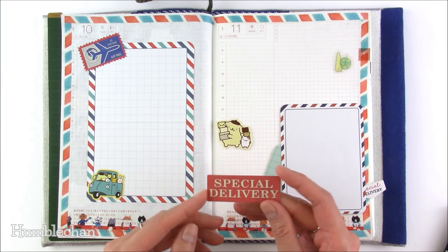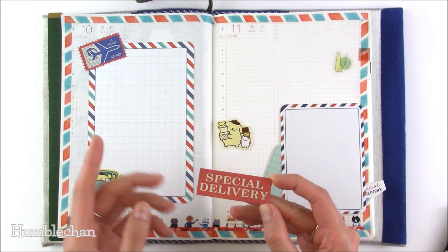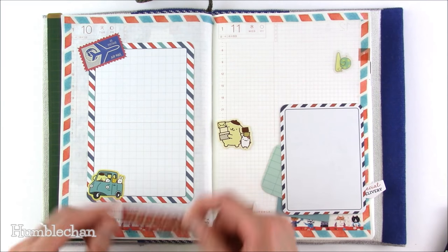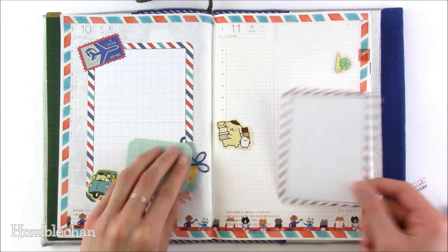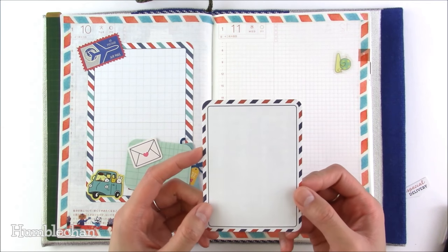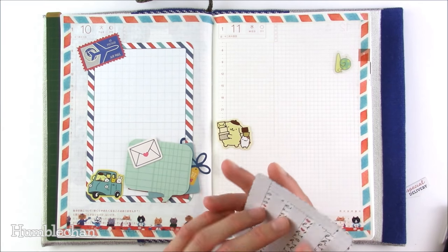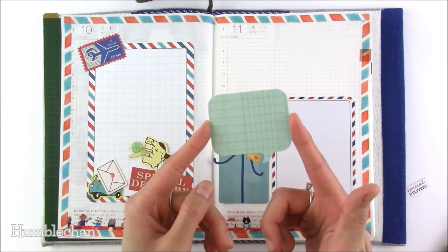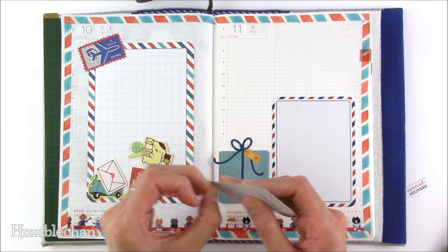I have this little 'special delivery' cardstock die cut — I don't remember exactly where this is from. This one is a journaling card from Pink Paisley. They came out with a collection called Pen Pals — I love that collection because it had the whole airmail theme. This little die cut is a little speech bubble from October Afternoon — a really old collection called Hometown.